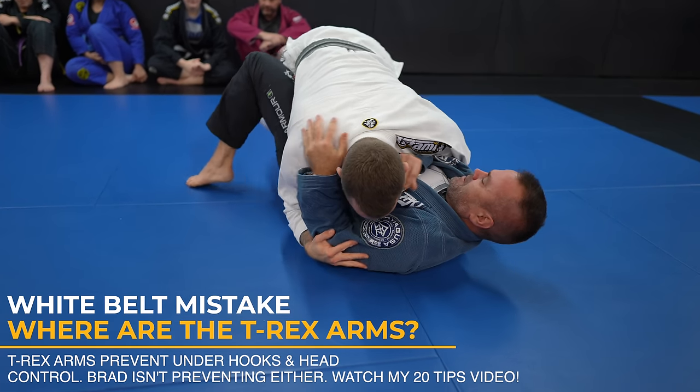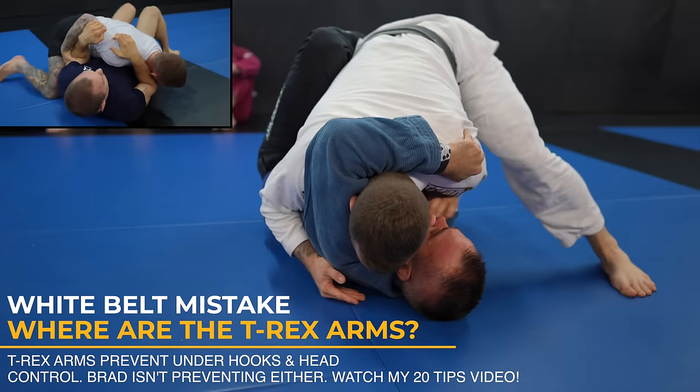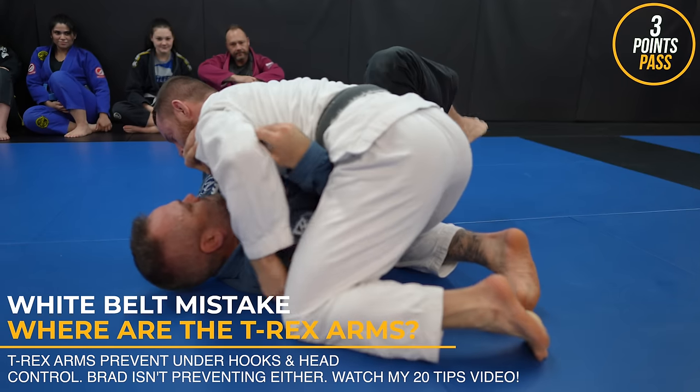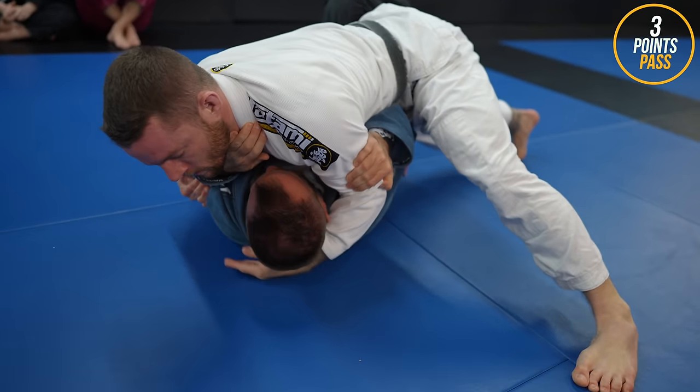We talk about T-Rex arms all the time on the channel. Look at Brad's left arm — how's that going to help him? It not only doesn't help him, but it also gives me an easy underhook which I use to pass with the knee slide.